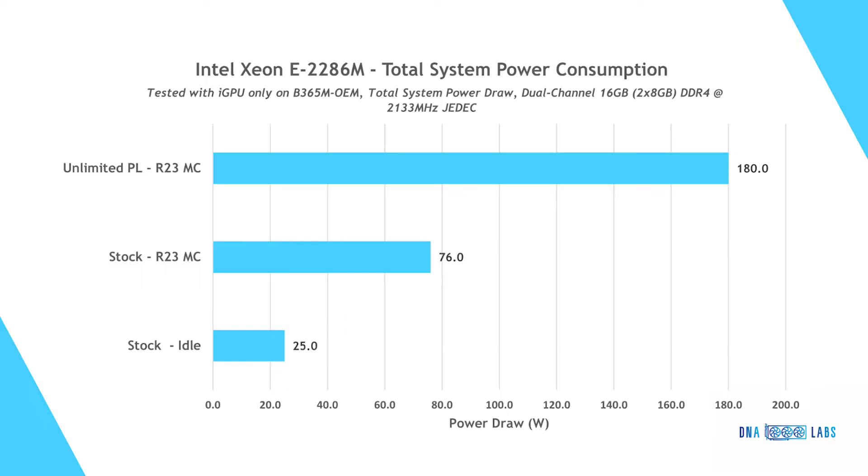To test power consumption, we removed the dedicated graphics card and closed superfluous software to limit variables. Total system power was measured from the wall with a wattmeter. Results show 25 watts at idle and 76 watts under Cinebench R23 multi-core load with stock power limits. Unlocking PL1 and PL2 results in the same idle consumption but 180 watts under multi-core load — a 136% increase. The CPU alone is estimated to consume 120 to 140 watts, meaning a decent air cooler or liquid cooler is beneficial.